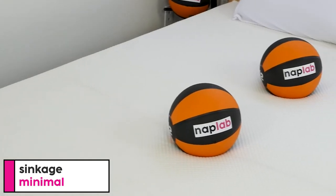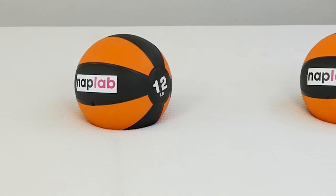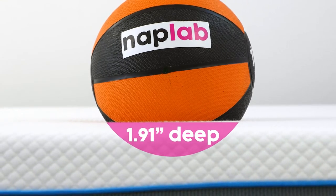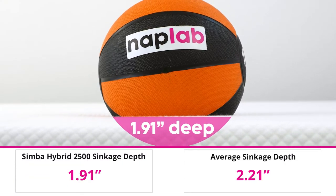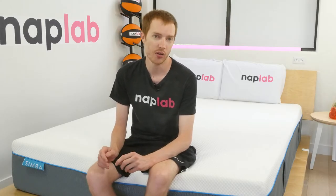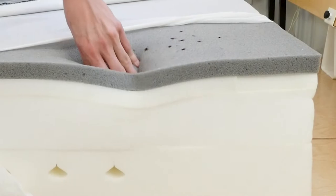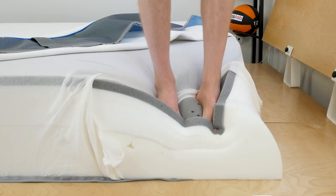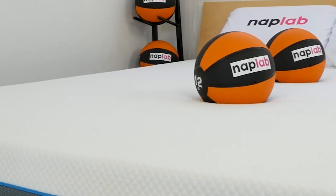For the sinkage test, we lie on the mattress and also use a 12-pound medicine ball to test pressure point sinkage. The Simba Hybrid 2500 has a minimal to moderate level of sinkage — we measured 1.91 inches, notably lower than our average of 2.21 inches across all mattress tests. The Simba has a relatively thin comfort layer: 2.25 inches of strict comfort foams and 3.5 inches of transitional support foam, which creates quite a lot of pushback and support but may not be ideal for all side sleepers.